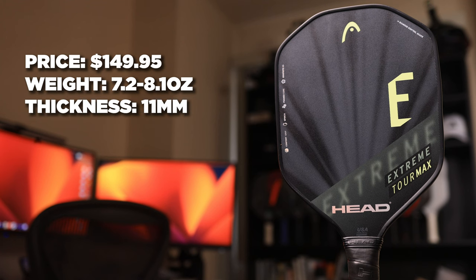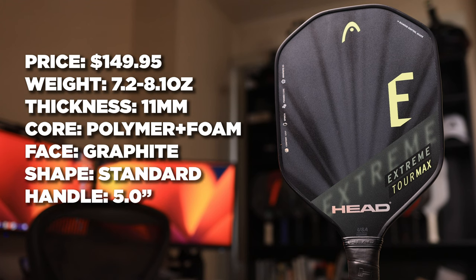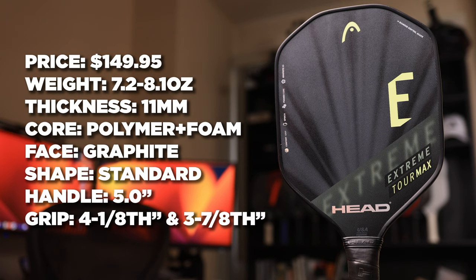They're all 11mm thick, polymer core with foam, graphite surface, standard shape, 5-inch octagon handle, grip sizes of 4⅛ inches and 3⅞ inches. They've also added their spin-on texture to the Tour Max, which was introduced with the Radical Tour line last year to help generate a lot of spin.